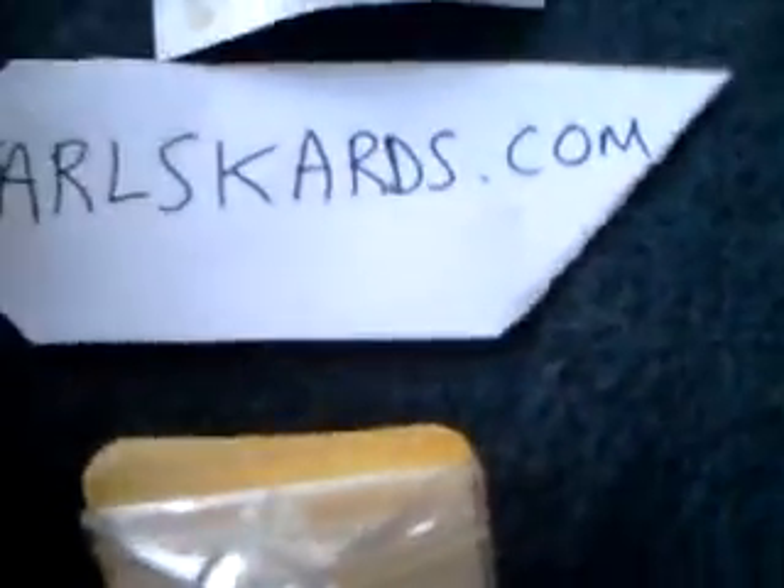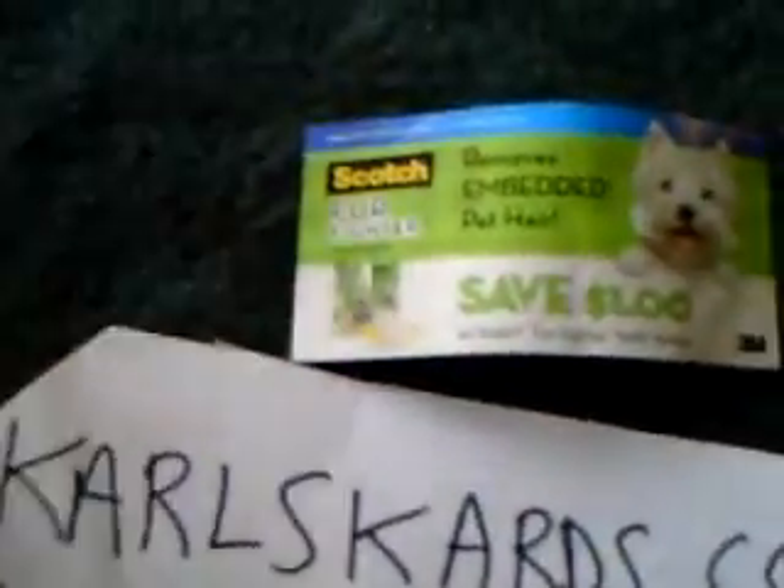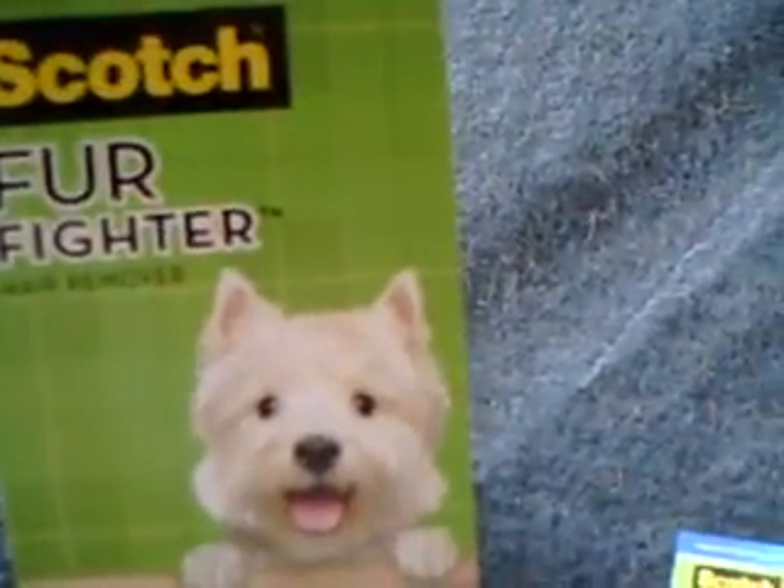Got questions? I already called and asked a question — can I use this in my car? Well, it does not work. Do not buy the Scotch FurFighter. Horrible piece of garbage no matter how many coupons they give you, no matter how much stuff they tell you on TV — 'oh look, it picks up all the stuff.' Yeah, right.